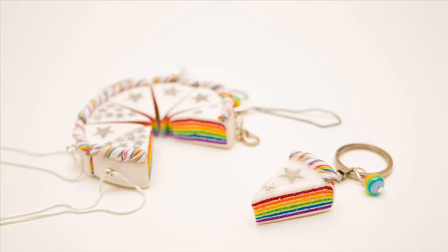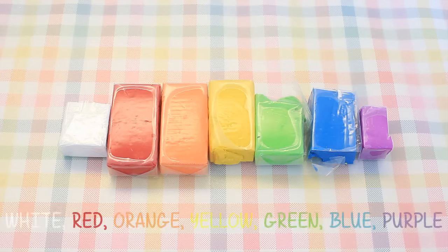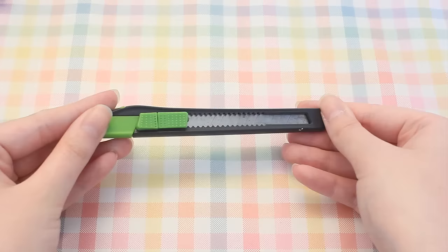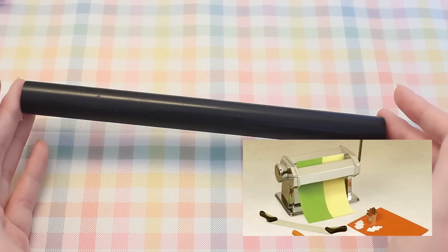First, here is a list of materials you're going to need to make your own rainbow cakes. Number one is polymer clay — you will need white and all six colors of the rainbow. Keep in mind that white is what you'll use the most, however you can replace it with brown to get chocolate rainbow cakes. You'll also need a sharp knife, as well as a roller, or preferably a clay conditioning machine, which is what I'll be using, as it can get quite difficult to roll out equal sheets of clay manually.